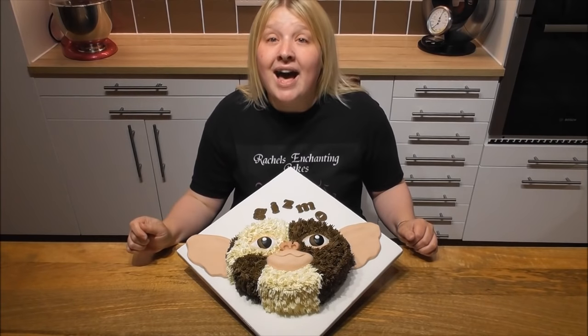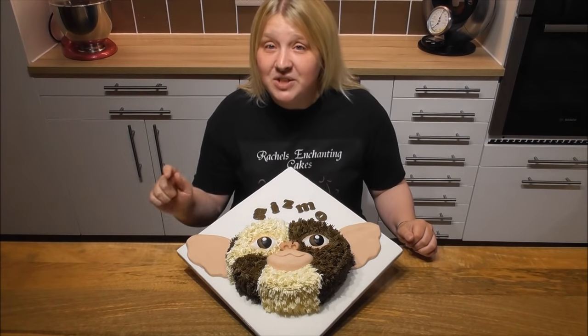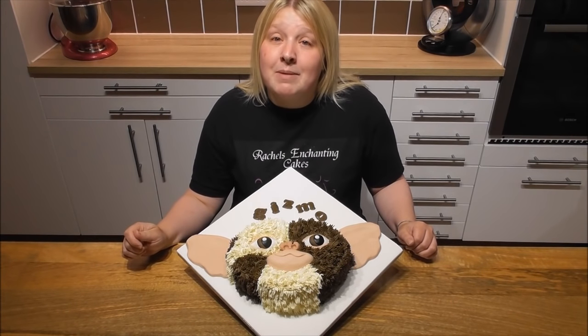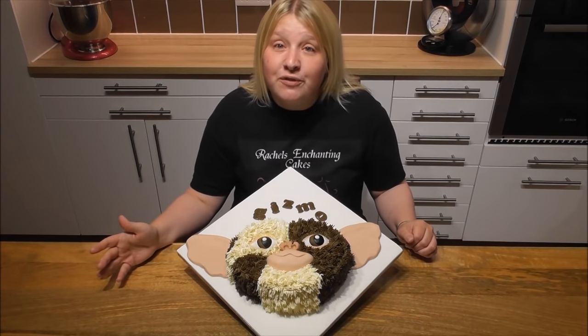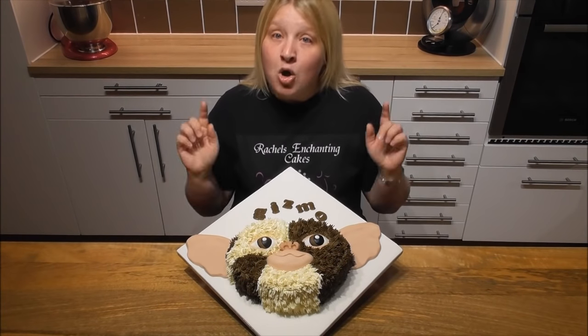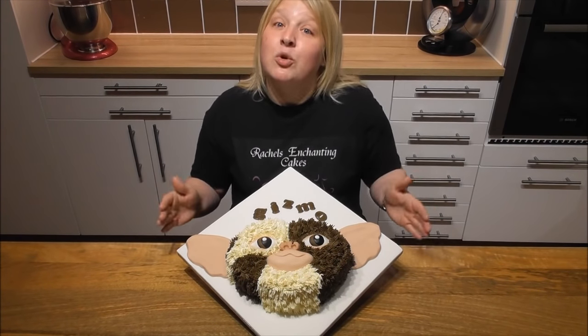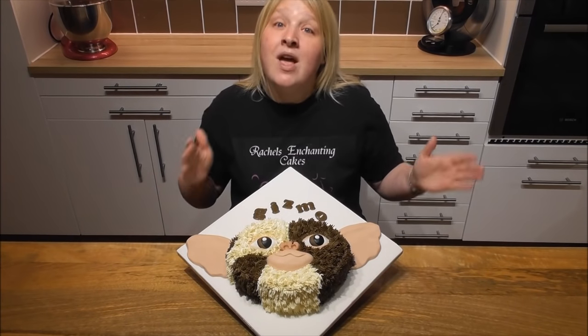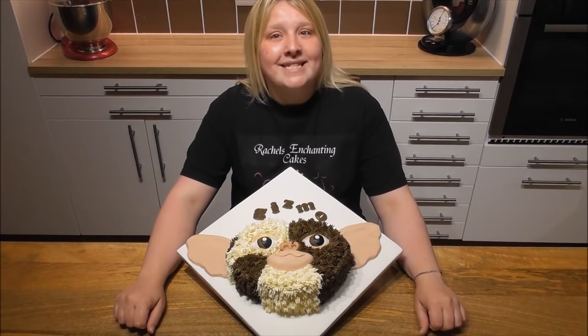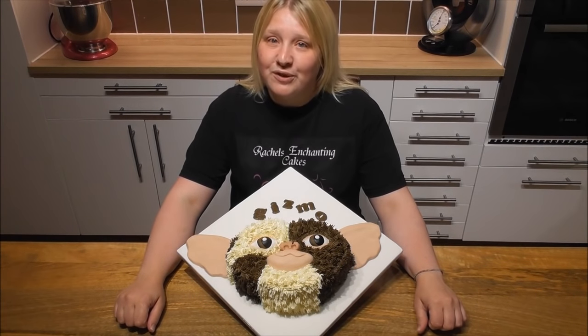I do now have some new technology, so this tutorial has been done with a voiceover. It just means that I'm able to edit the tutorial an awful lot better and you get to see absolutely everything, but also you can hear me talk you through what you need to do step by step. Happy baking guys and as I always say, I will be back soon with an awful lot more.